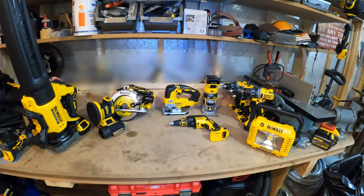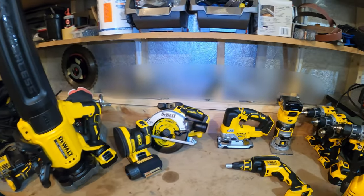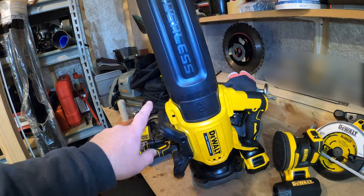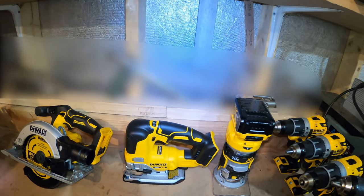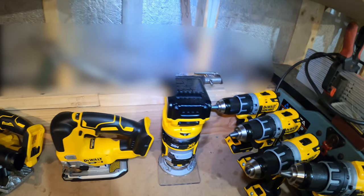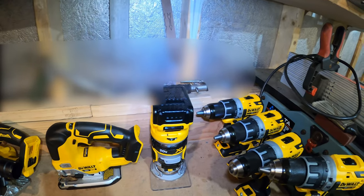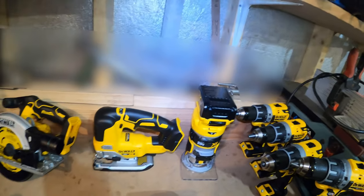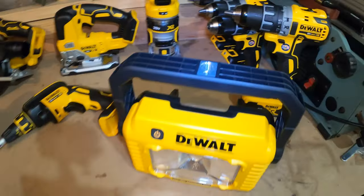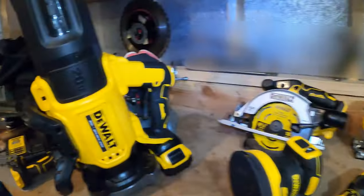Okay guys, here's my tool haul. Yesterday I picked up four drills and four tools buy-one-get-one-free: the 20-volt brushless blower, the six-and-a-half inch brushless circular saw, the XR brushless jigsaw, and the XR brushless router. Then after watching a minute of Jeff's video, I went back out today and got the XR brushless sander, a brushless drywall screw gun, and a 2000-lumen work light — even brighter than their spotlight.